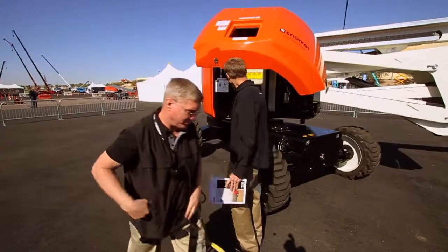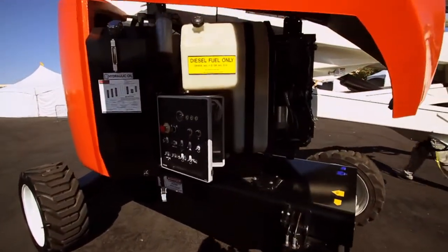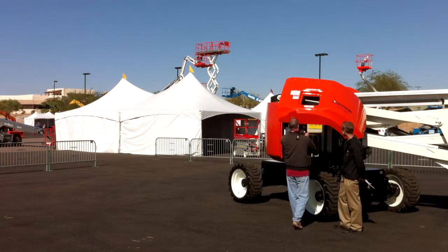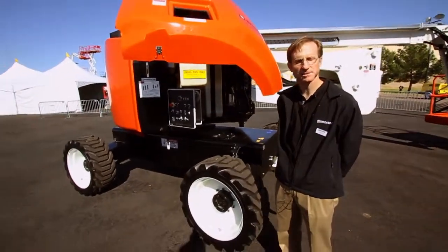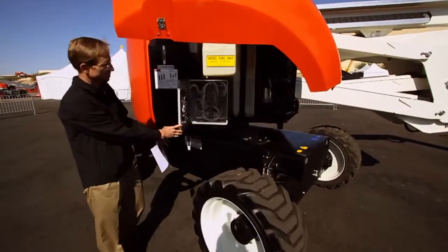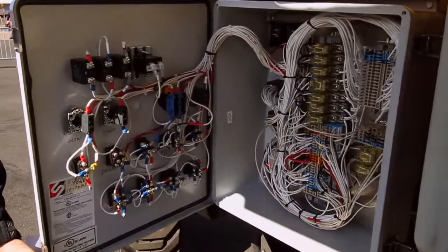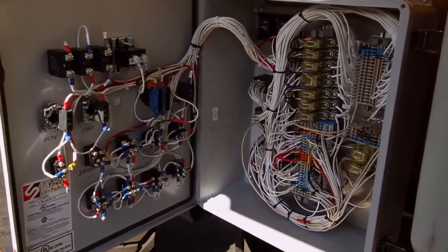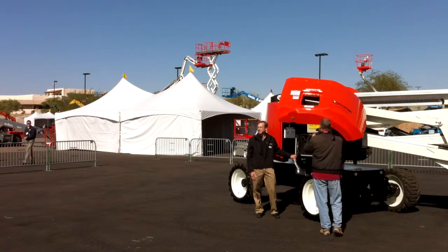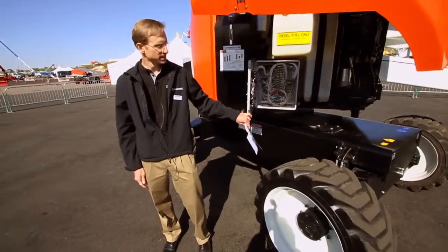The fuel tank is a 45-gallon diesel fuel tank, which should be plenty to last for several days in most job conditions. The hydraulic fluid tank is roughly 40 gallons. Something common on most Snorkel machines is we're still utilizing a lot of relay logic. Our reasoning for not going to a power flex or other electronic circuit board is serviceability and ease of repair — a lot of these parts are easily available and tend to be very inexpensive.